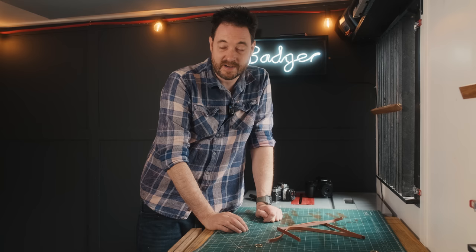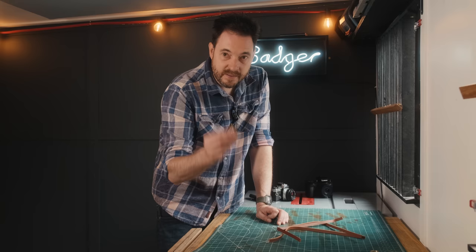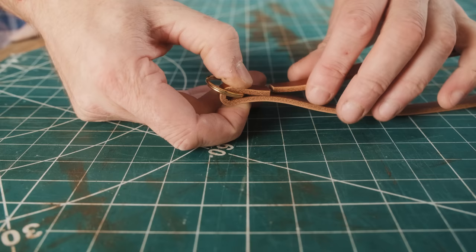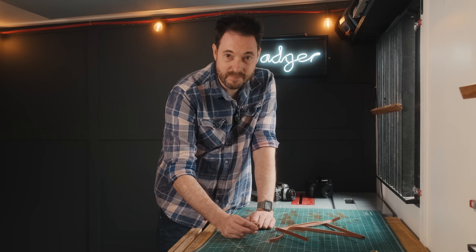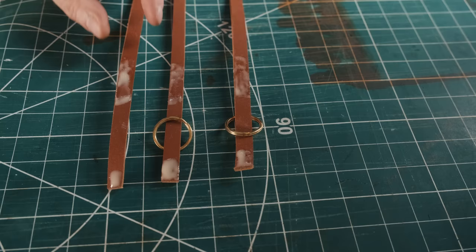To attach them to the cameras I'm going to use some little brass split rings. I know I said I didn't like split rings because they take too long to take on and off, but because these are never coming off I can live with it. The split rings need attaching to the leather, so I'm going to slip one on, fold the end over, and then the other end of the leather will butt up against that. I'll get some stitches in, but to hold it in place for now I'm going to apply some contact adhesive on both surfaces and leave it for about ten minutes to pretty much dry, then push them together and clamp it.